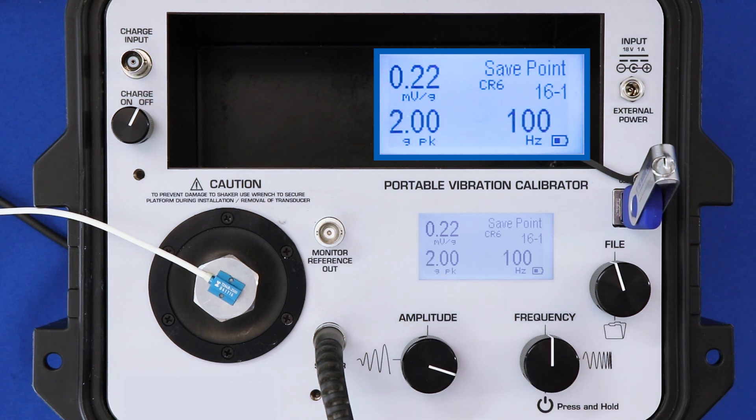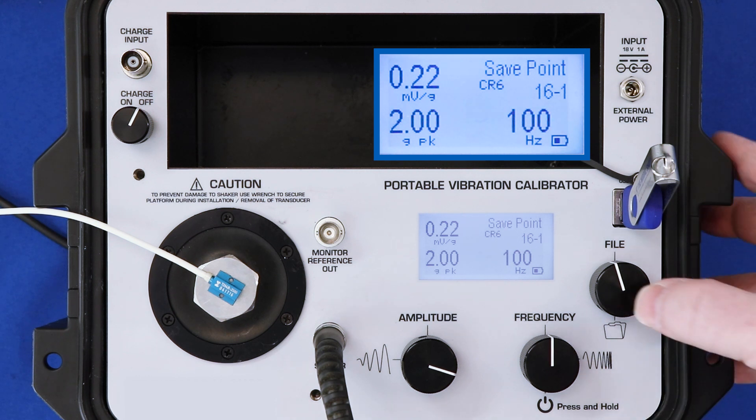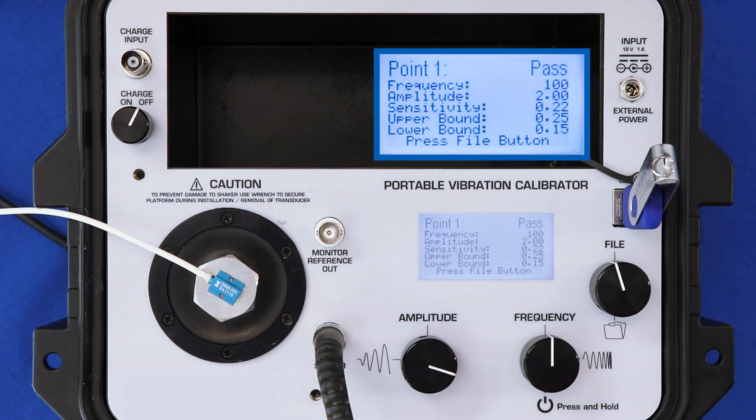My first test point is at 100 hertz and 2 G's peak. I'm getting 0.22 millivolts per G. When I press the file button, the calibrator tells me whether this value passes or fails. Pass or fail is determined by the lower bound where I'm looking for a minimum output of 0.15 millivolts per G. And since I got 0.22, I pass.